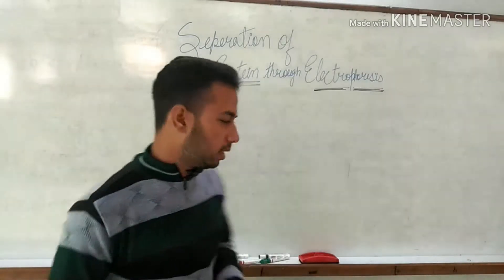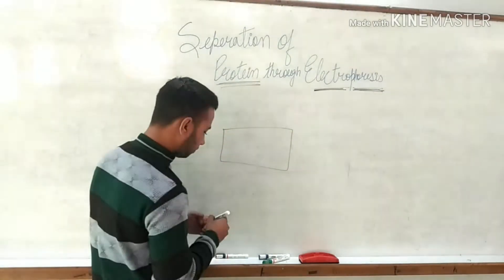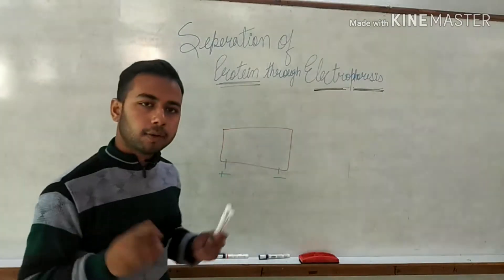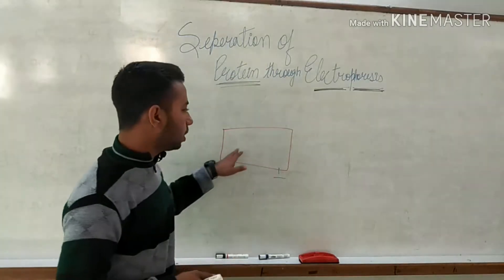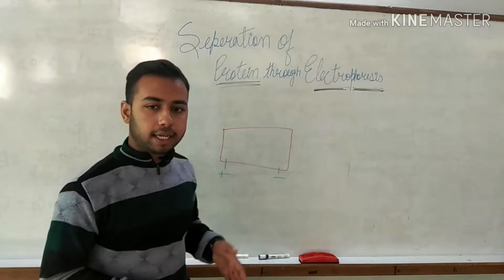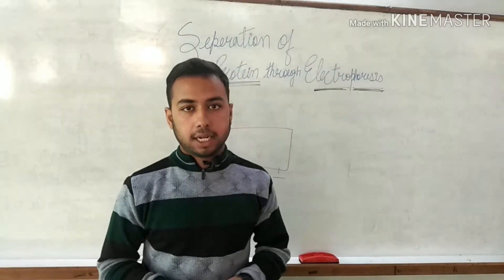In an electrophoresis unit — I am drawing a rough sketch of the electrophoretic unit — there are two terminals, one positive and one negative. When we cast DNA in this unit, DNA is negatively charged, so it moves from the negative to the positive terminal. If a protein is cast in it, then the nature of the protein defines which direction it moves.